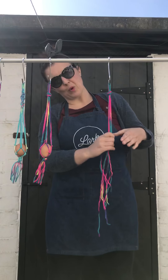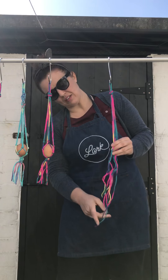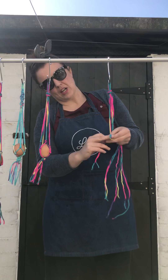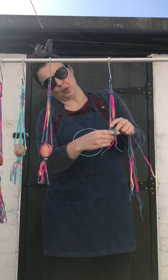Then we're going to decide where we want our egg — this is going to be where the top of the egg goes, and we need to leave about half the distance. So you're going to take two strings at a time. Again, exactly the same overhand knot — loop, pull them through.